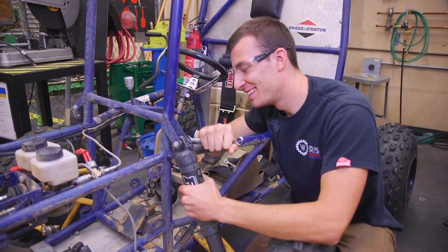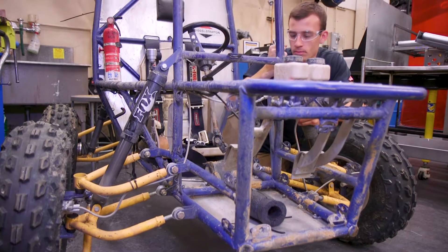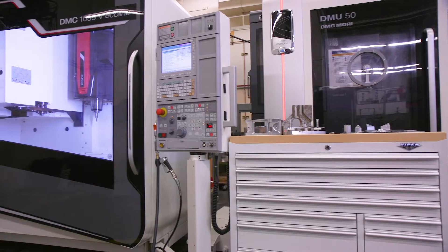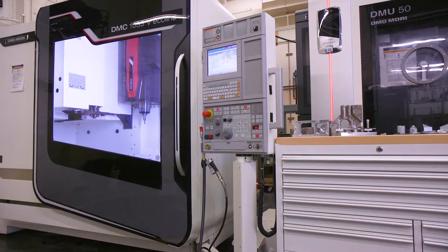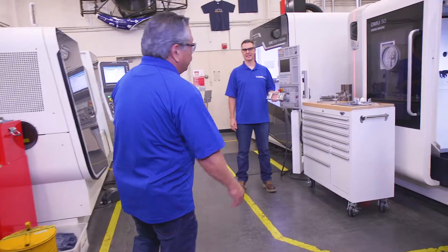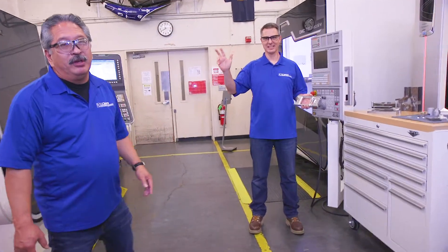Students design and build race cars like this to participate in their annual competitions. Here we're going to go into our more advanced manufacturing equipment. These are going to be our DMG Mori lathes, 3-axis mill, and 5-axis mill. Sean Malone, our development engineer, is going to show you more about the 3-axis mill.